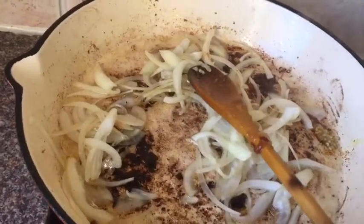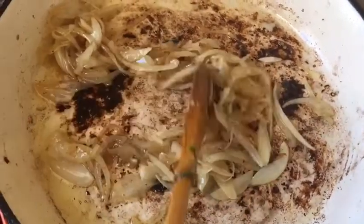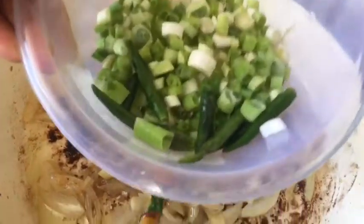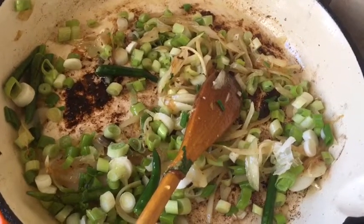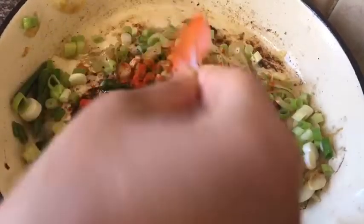I've been frying the onions for nearly two minutes and they are lightly golden brown. I added another tablespoon of vegetable oil to fry the Dope Aja portion. Now I'm adding about one and a half handfuls of spring onions and a few green chilies — I cut them in the middle just to release their flavor. The spring onion is the main part of this dish. I fry them for another two minutes until a little bit soft. I can already smell it so good.